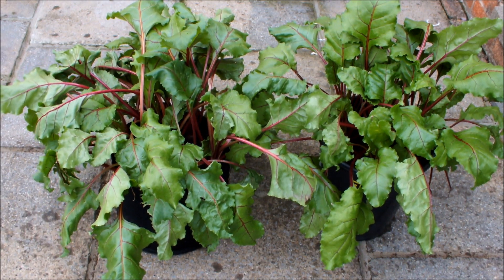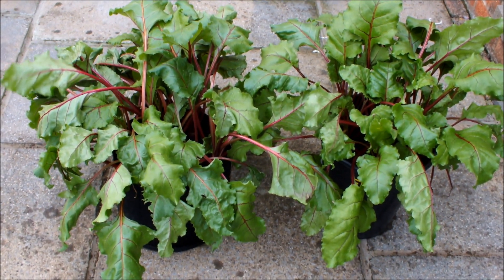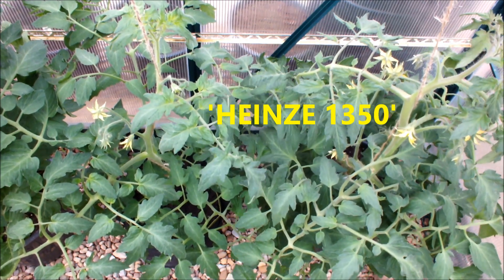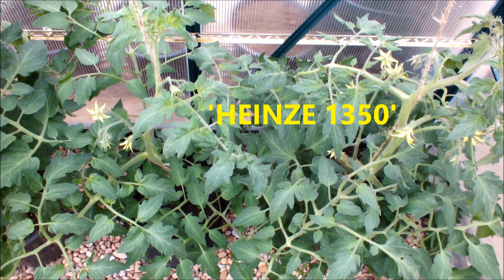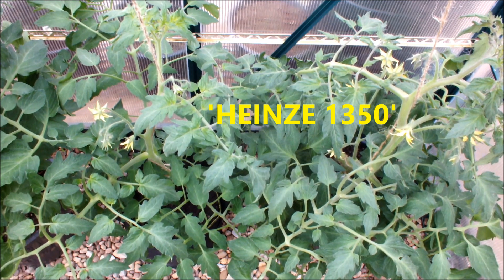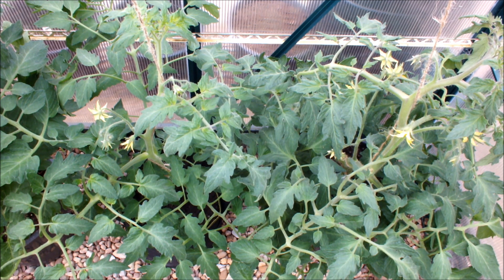Let's go to the greenhouse. This is Heinz 1350 in a bucket and Heinz 1350 in a bag. They're about the same height — not too much in it. Perhaps the bucket is slightly ahead. The bag has two trusses and the bucket has three trusses.